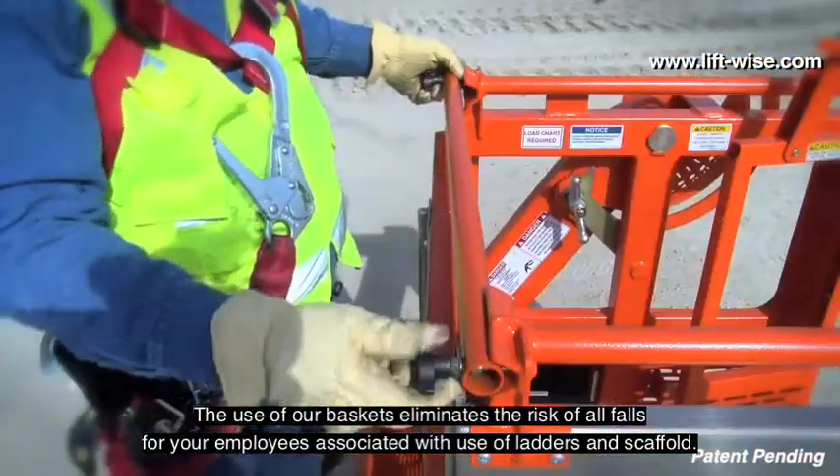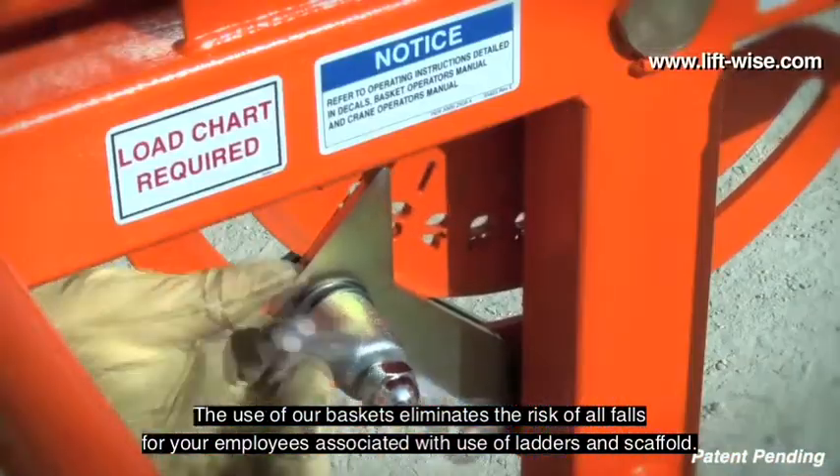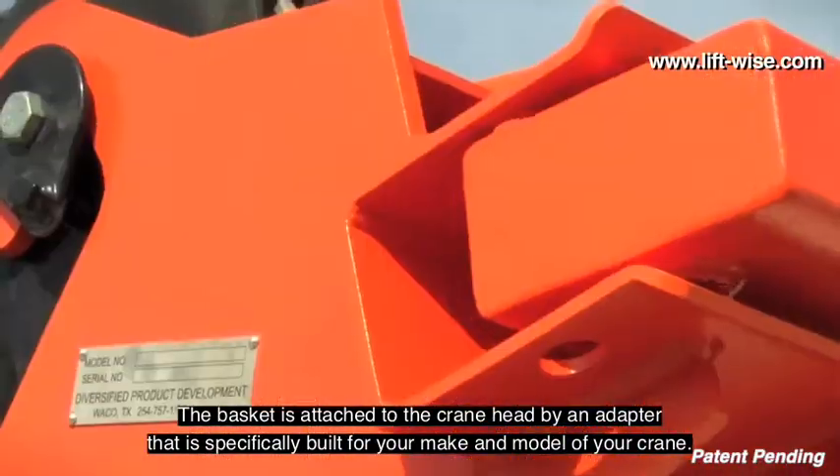The use of our baskets eliminates the risk of all falls to your employees associated with the use of ladders and scaffold. The basket is attached to the crane head by an adapter that is specifically built for your make and model of your crane.